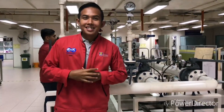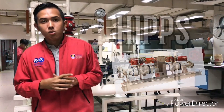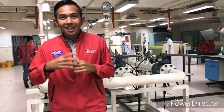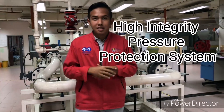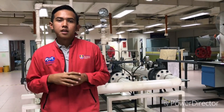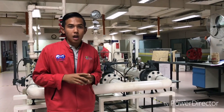As we know, in the oil and gas industry, each company has their own safety system. Today I will present about HIPS. So what is HIPS? HIPS stands for High Integrity Pressure Protection System. It is a safety instrumented system, and HIPS is a replacement system for the conventional safety system that we used before.